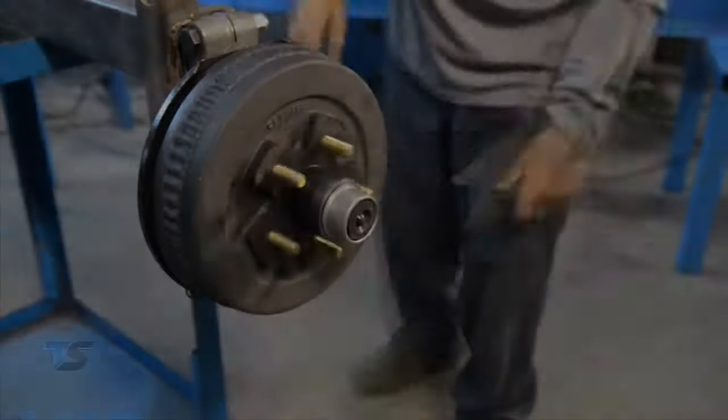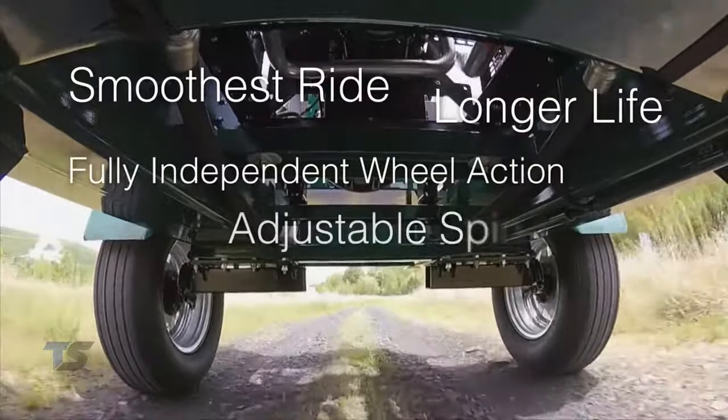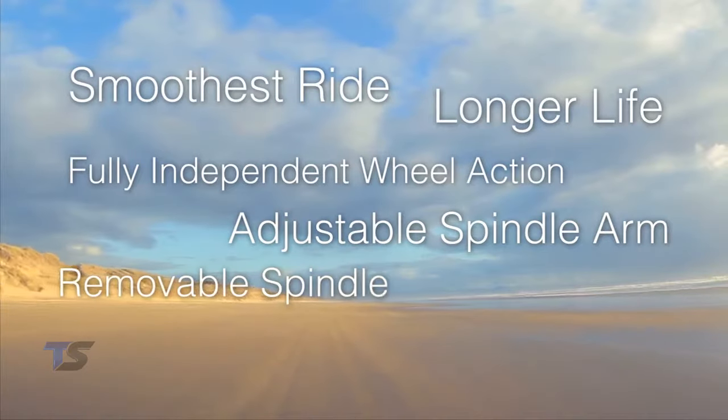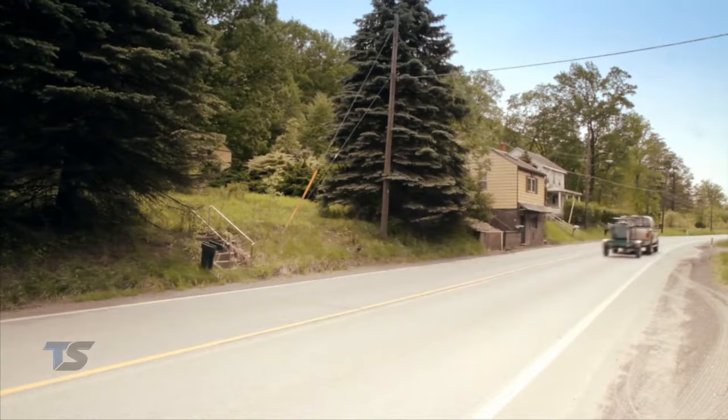The FlexiRide rubber torsion axle provides the smoothest ride on the road. FlexiRide is your best choice for a safe and durable suspension system for your light duty trailer needs. FlexiRide — for smooth trails ahead.